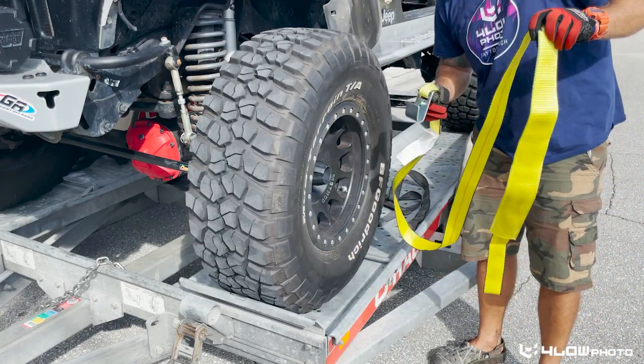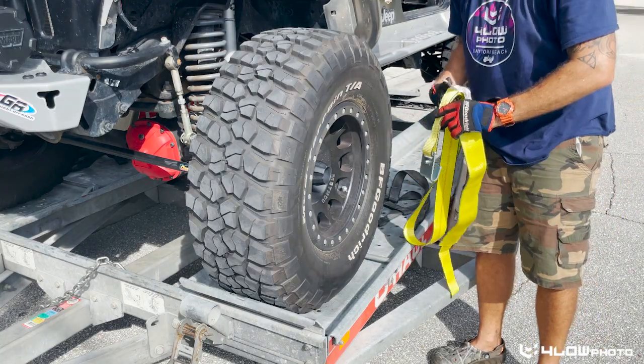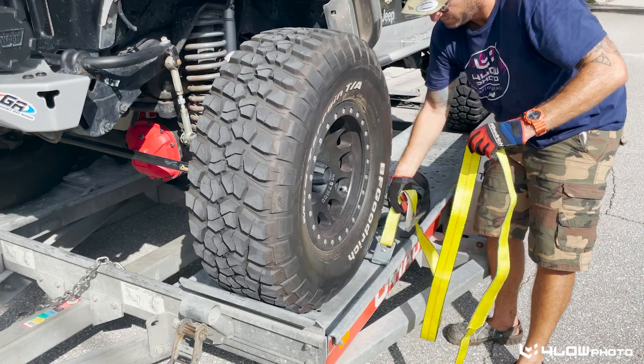Now we have this on the right side so we'll be able to do this. I want to reinstate — I am no expert at this. I'm just kind of showing you through the motions of the easiest way that I think to do this.